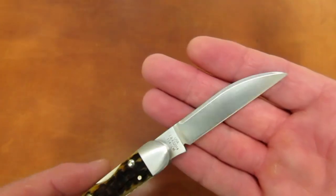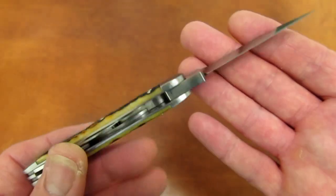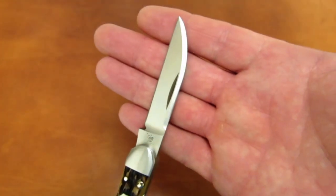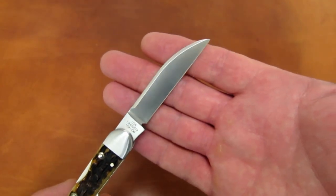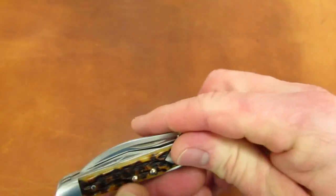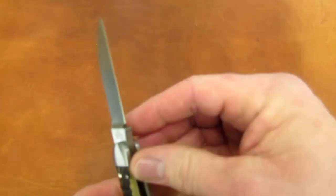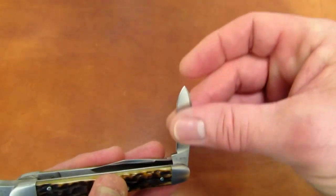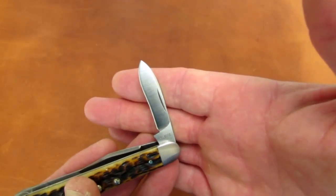Very few custom knife makers have ever attempted this design. It's not exactly known what year Tony first made this knife, but he personally mentored the folks at W.R. Case on how to pull it off, and has licensed this design and many others to be the flagship patterns representing the very best knives Case has to offer.